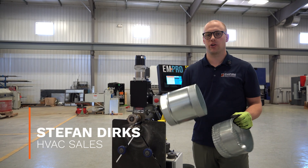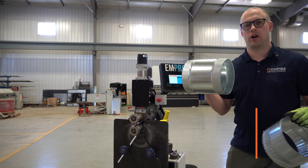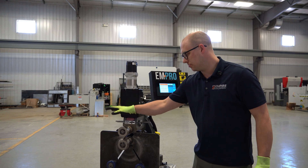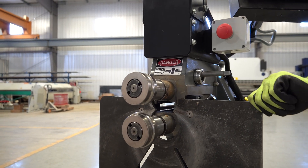Hey, it's Stefan from Empire. Today we're going to show you how to set up the crimping and combination bead and crimp tooling for our EMT7R. Whenever you get an EMT7R from us, first it's going to come with a set of 3/8 bead tooling. You're going to want to take those off. Before we do that, we're going to power down the machine.